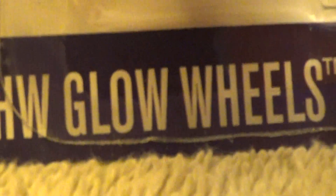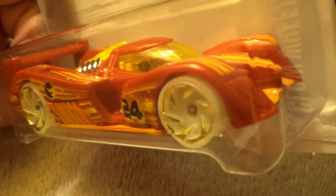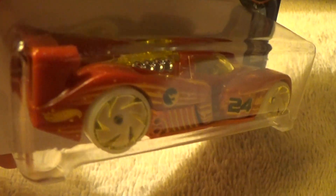24 hours — HW Glow Wheels — and it is car 5 of 10. This is a basic Treasure Hunt; there is the Treasure Hunt logo, just as plain as a Treasure Hunt logo on its face. And this one has glow wheels — if I were to turn off the light, the wheels would glow.